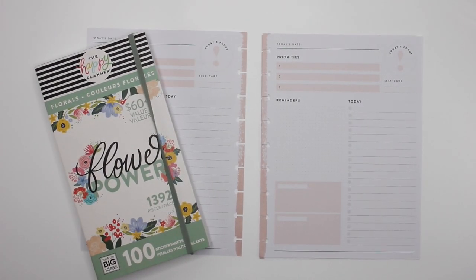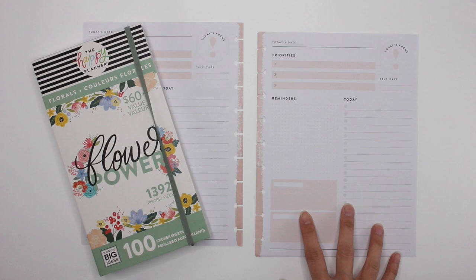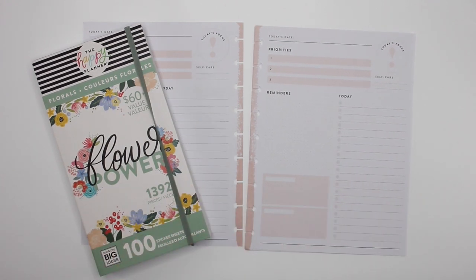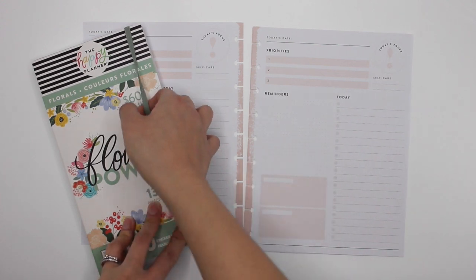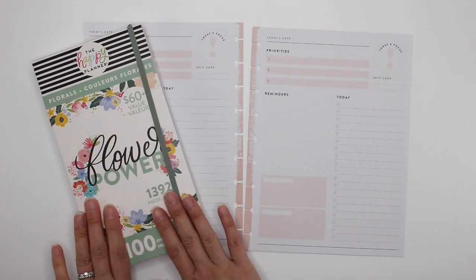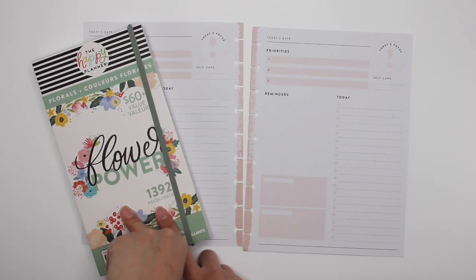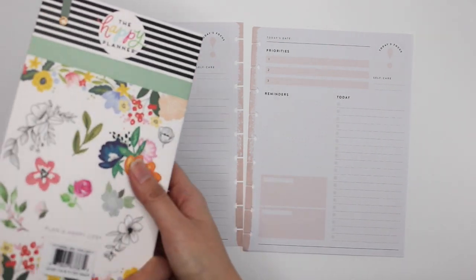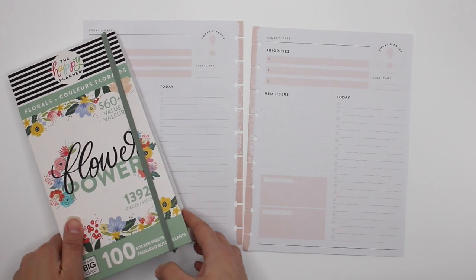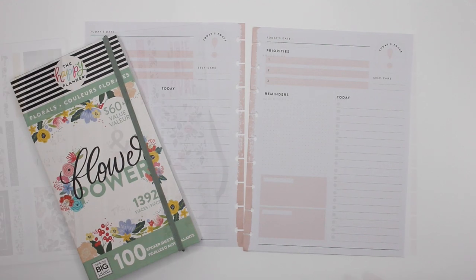Hey guys, it's Karina with Karina Loves to Plan. Welcome back to my channel. So it is back to work — the 4th of January. I am going to be doing four plan with me's in my Happy Planner Classic daily pages. And I thought, because I'm in absolute love with this sticker book, let's get started.